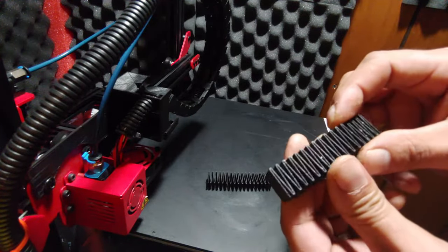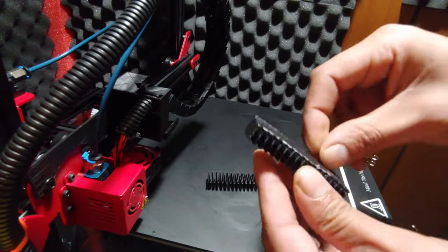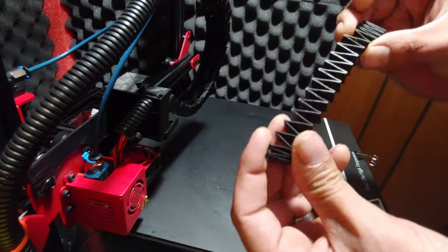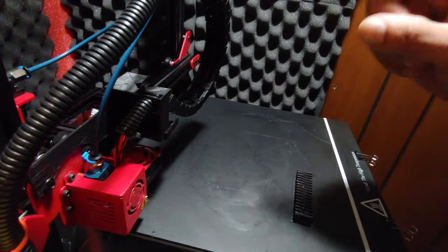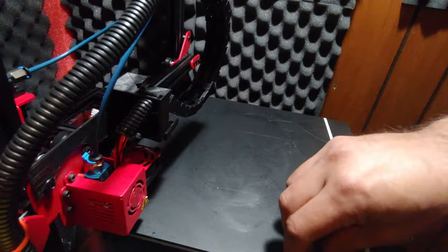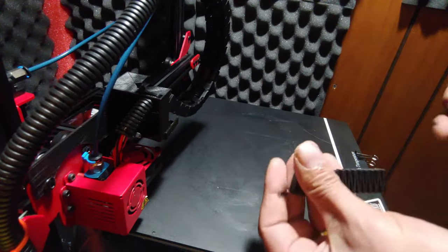Definitely not using a brim anymore, because that is a pain in the butt to get off ABS — I had to cut it off this one, but I got it. Let's do some harder parts. I've got a mount, so let's get that going and see how it is for larger parts instead of finer parts. We know we can do fine parts.